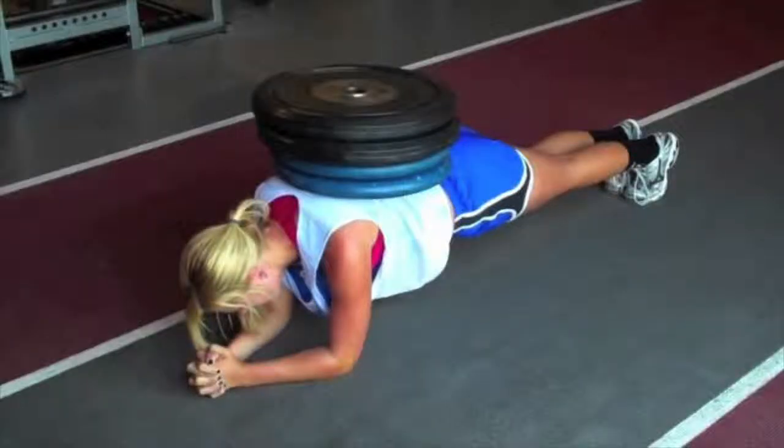Next we have the weighted plank. This one's nice and simple — unfortunately we didn't have any plates in the studio so I didn't film it. This adds extra resistance if you are doing the plank correctly and you still aren't feeling it enough.